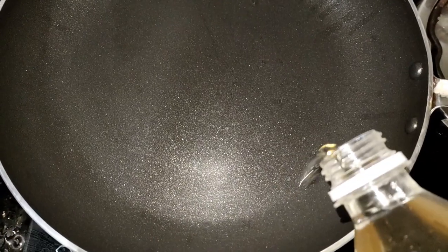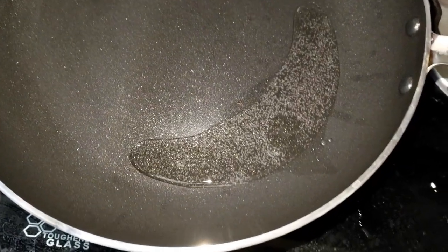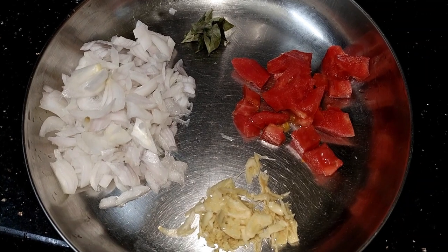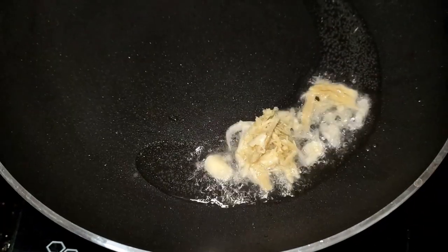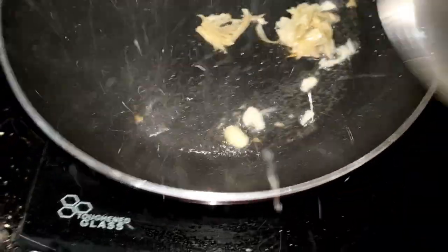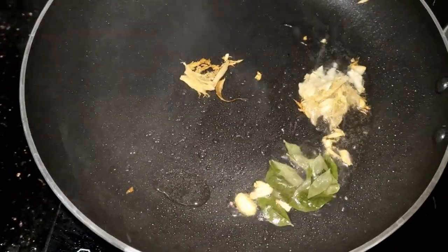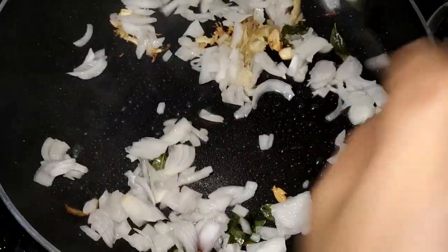I have a pan and I will cook it with a tablespoon. We will cook them with a teaspoon.